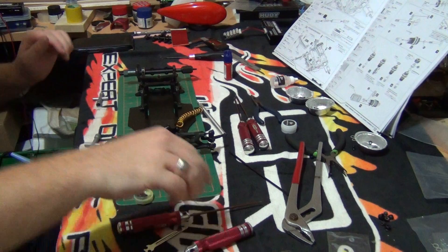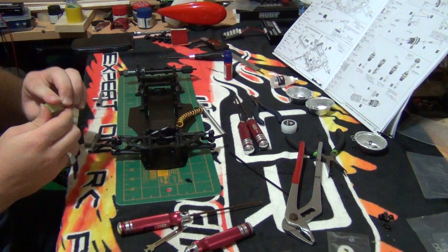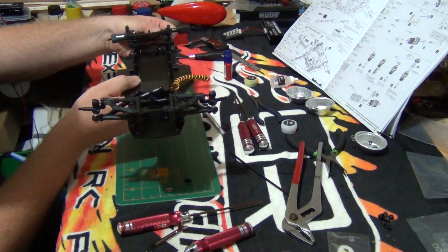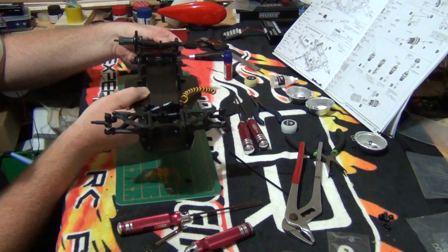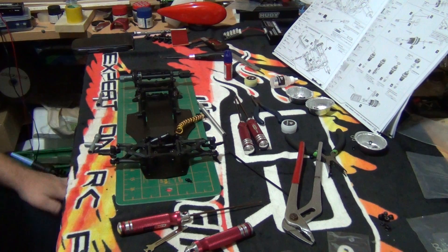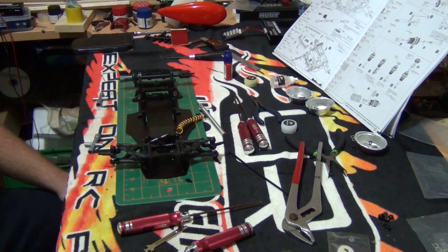So that is the side damper. How it works is it acts as a damper for the side to side action. Stay tuned for part 10 where I will actually go ahead and build the shocks.